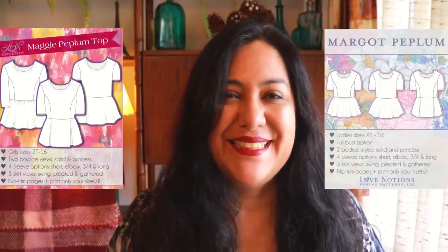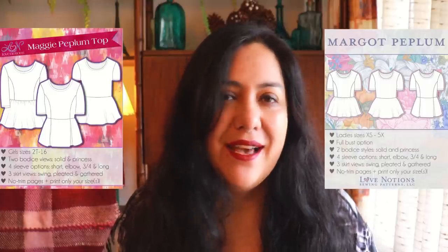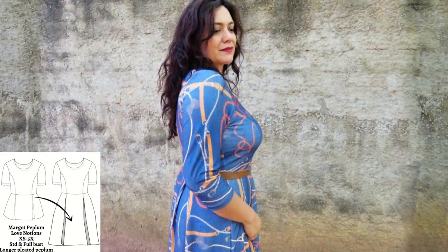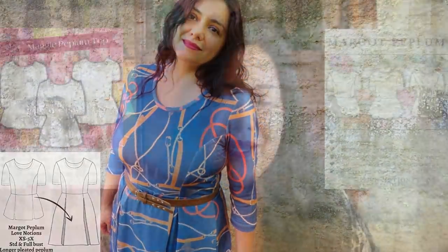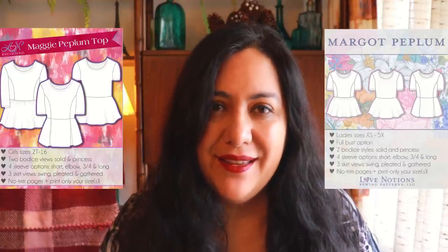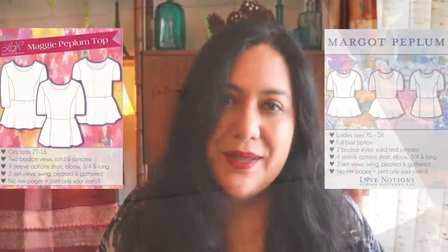I've actually never made it as a peplum. I've always liked the princess seam bodice — there is a simple bodice with no princess seams too, but I love a good princess seam. They always look so pretty and fit amazingly. I made the first one in 2019 using a really heavy cotton French terry type of material. I used a scoop neckline and loved the pleated peplum option. You can also do gathers instead, and there's a separate pattern piece for the swing style, so you can mix and match. I used the three-quarter length and added about 12 inches to get the peplum to a full knee-length dress.